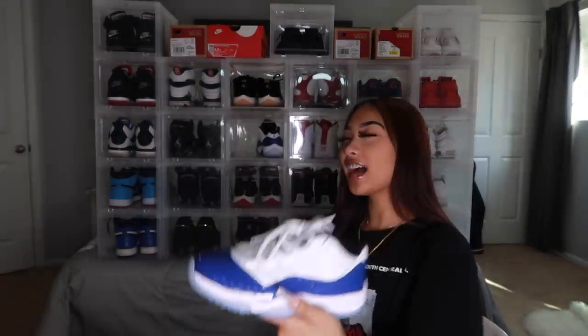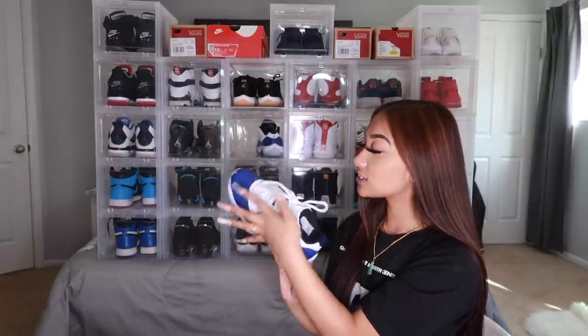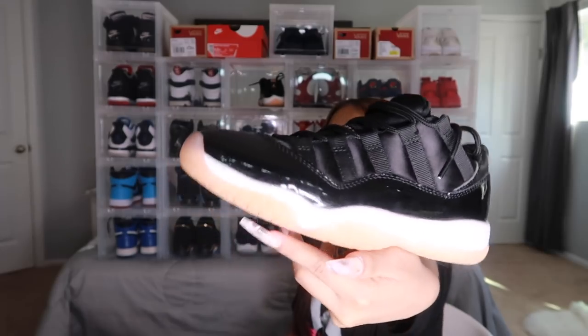Next I got the Concord Sketch 11s — just look at that, it's really beautiful. I have not worn these — they're super clean. I haven't even thought of a fit yet. I really don't have that much blue clothing, mostly white, but I need to start getting some blue clothes. I absolutely love these — the blue and the icy sole just looks so clean. Next I got the Bleached Coral 11s, obviously a low top. I'm not really a fan of low top Jordans in general, but these ones are just different. I absolutely love them — the sole is like a peachy color, more of a girly shoe.